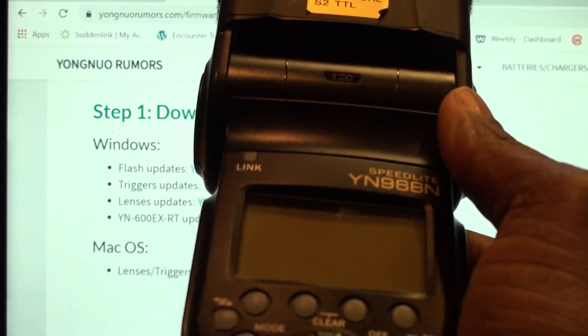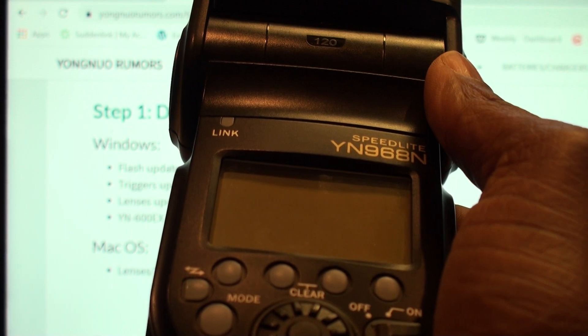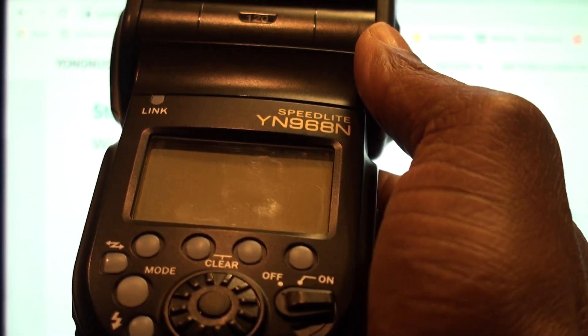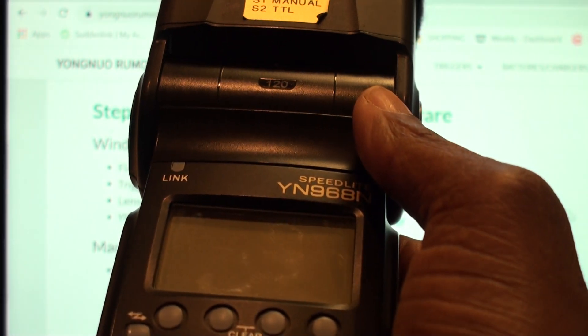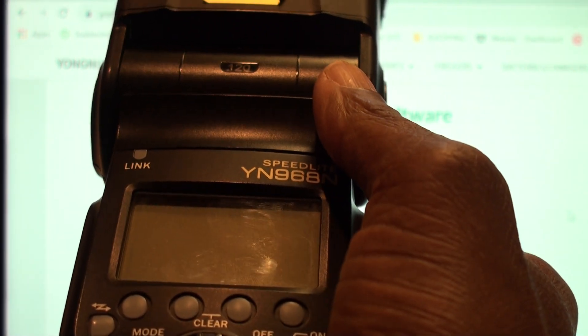Let me say this first: if you break your flash, don't blame me. But it worked perfectly. I updated it with the new 1.09 firmware update. I've used it, and matter of fact, it fixed an issue that I was having with it, which I will mention at the end of this video.